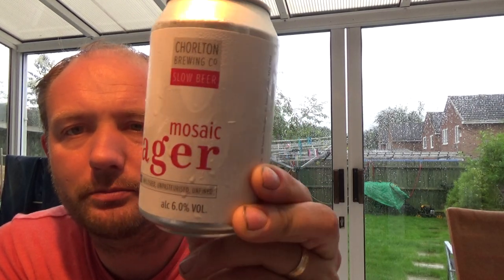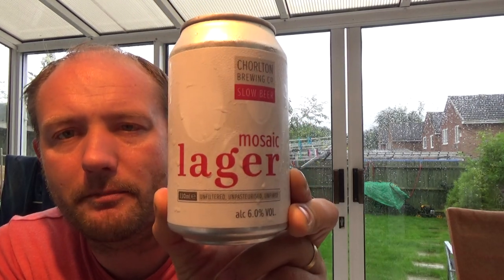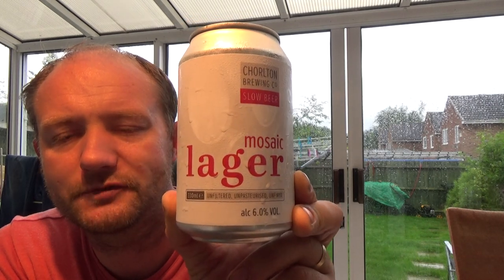Thanks for joining me again for another video beer review. Today we've got a craft beer in a can from Chorlton Brewing Co. They're from Manchester. It's a mosaic lager coming in at 6% ABV.